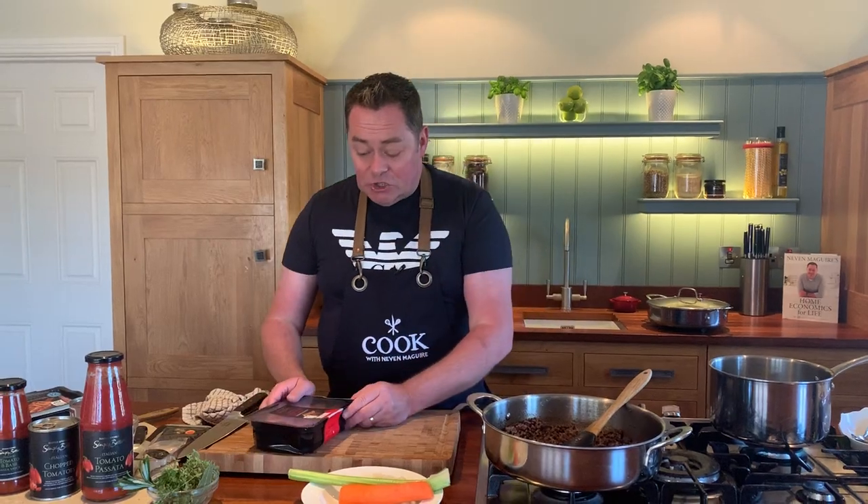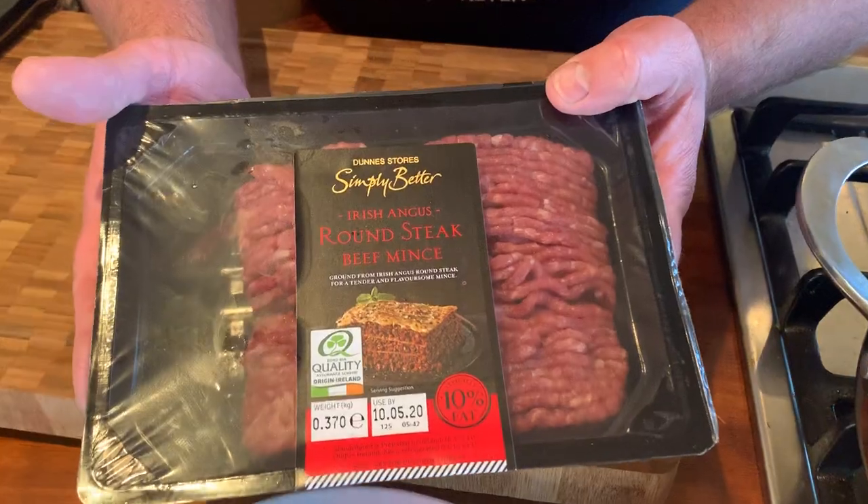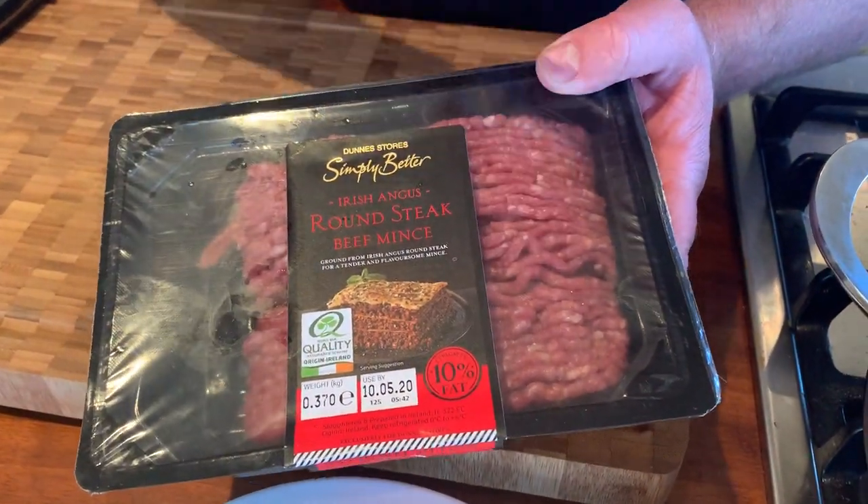Let's talk about the beef mince I'm using. It's Board Bia quality assured Irish beef mince - round steak, 10% fat. You do need a little bit of fat for flavor. This is really the hardest part of it.